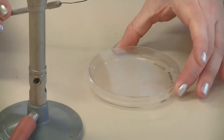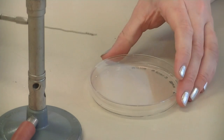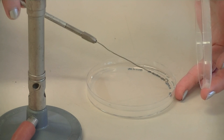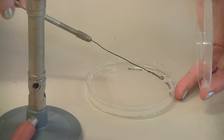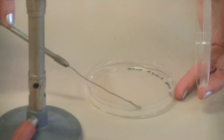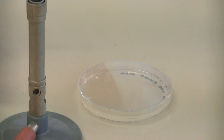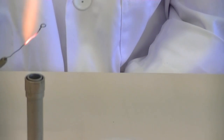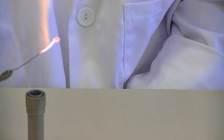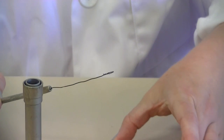Now my loop is cool. I'm going to intercept those primary set of streak lines — touch the loop to the surface to make sure it's cool enough and then intersect the primary streak lines, touching and then lifting off to create four individual streak lines on the plate. Then flame the loop again to remove any excess cells and turn the plate.